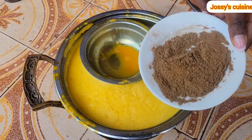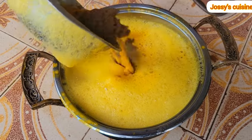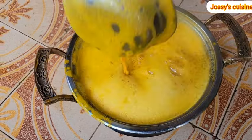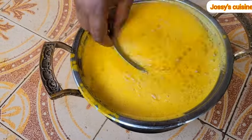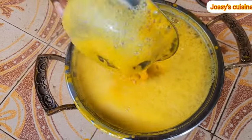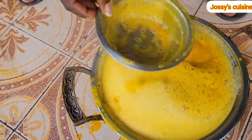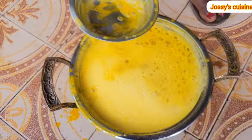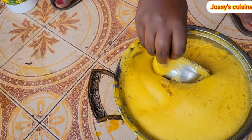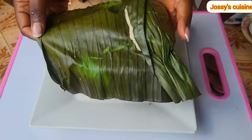Here comes our achu spice — a combination of many ethnic spices like rondelles, calabash nutmeg, bush pepper, and so on, roasted and ground. I will leave a list in the description box. If you are in the diaspora, feel free to ask for achu spice in any African store and you should be able to get it there. We mix until the achu spices are well dissolved, then taste and adjust with a little bit of salt. And as simple as that, our achu soup is ready.